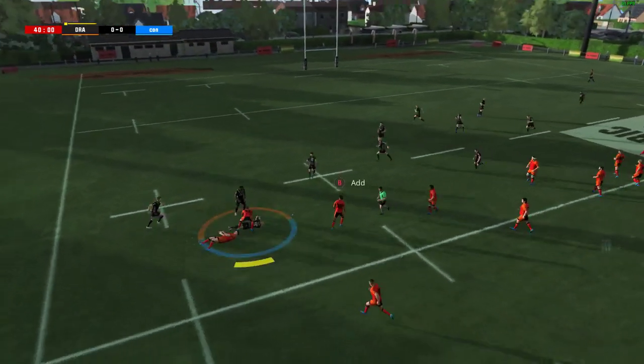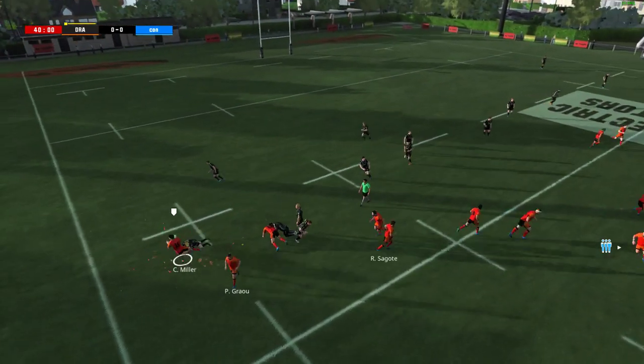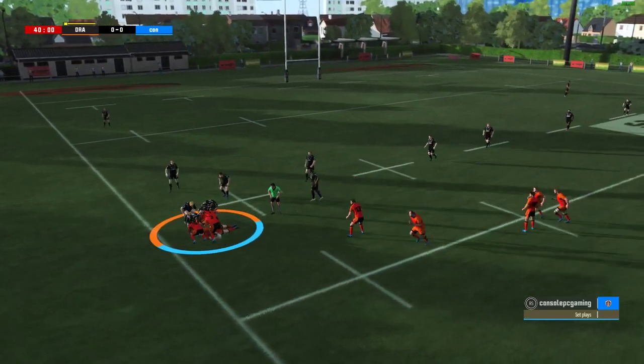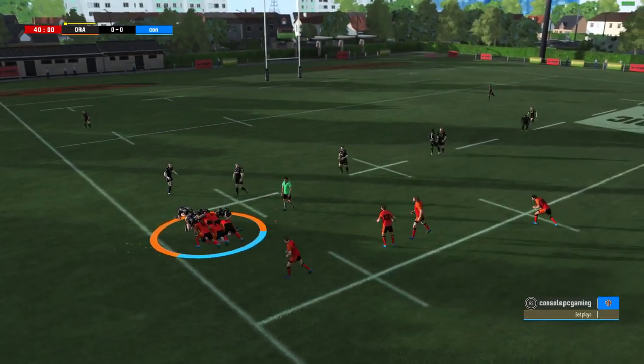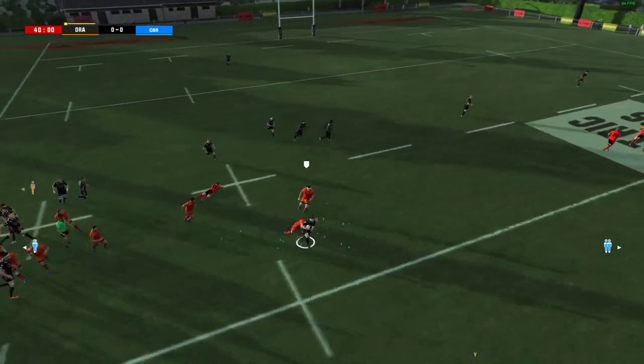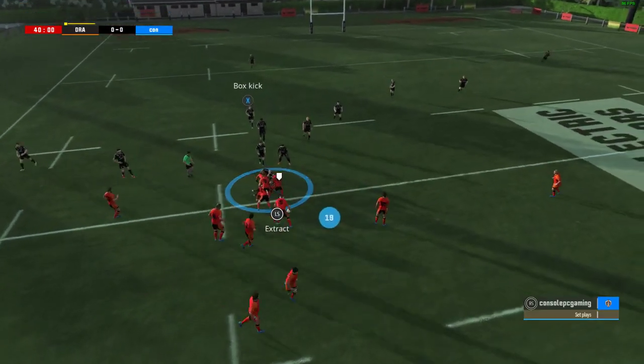Lewis beneath the kick. Now the support arrives at the ruck. The ball is out for the scrum half. They set up a ruck. One more player comes into the ruck. The ball's been burgled. There was a gap in the defence and he went through. It looks like there'll be more bodies in the ruck. What a turnover.